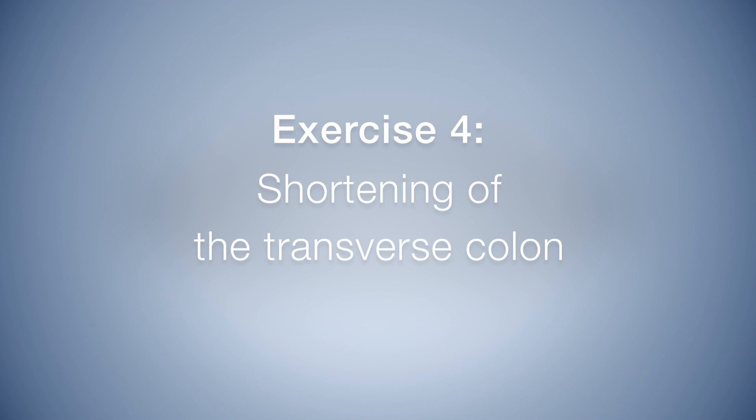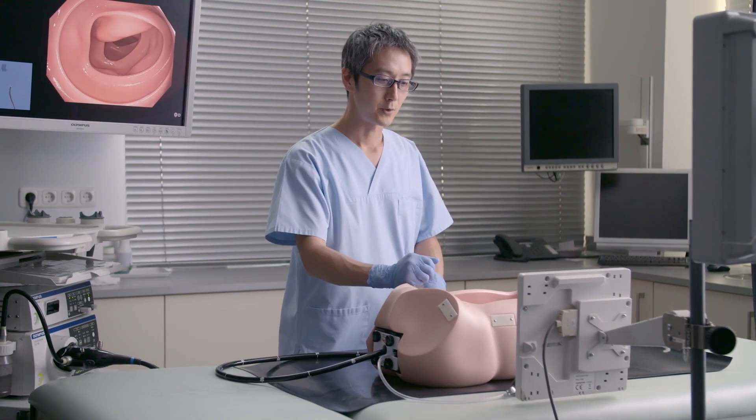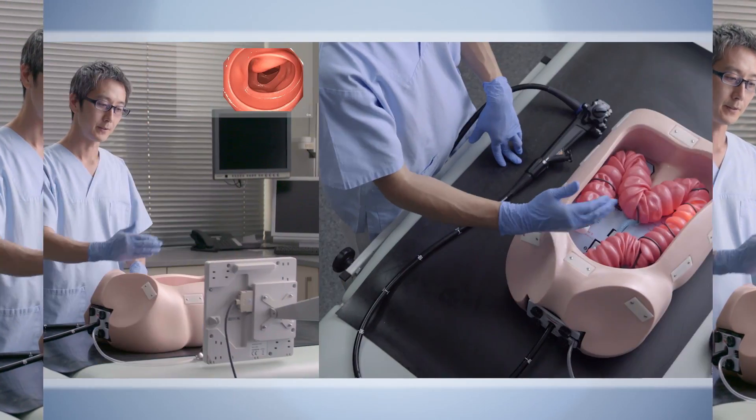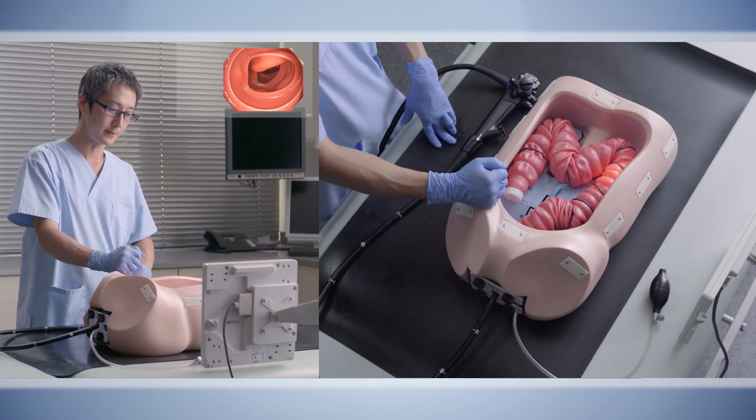Exercise 4: Shortening of the transverse colon. We are now finished with Stage 1 of colonoscopy. We have the sigmoid colon straight, and we have confirmed that it is straight.